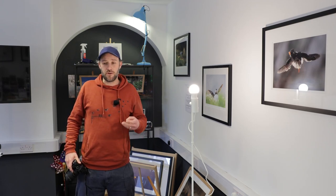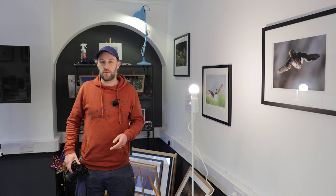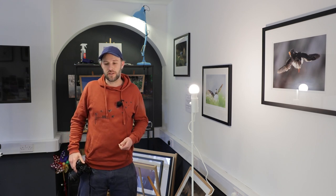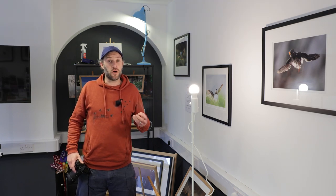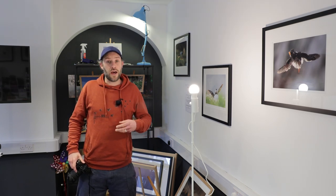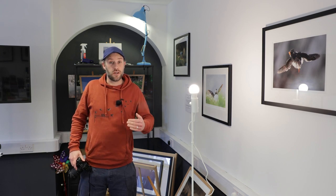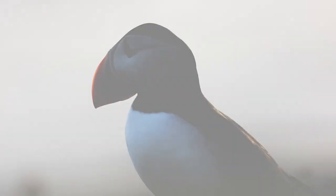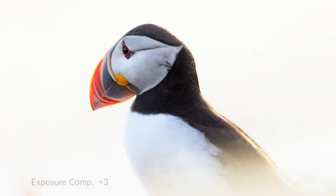I just wanted to share a quick tip with you guys today. It always goes down really well in lessons and workshops if people haven't discovered it already, and it's the exposure compensation. What that allows you to do is brighten or darken your photos, so it can be really useful if you've got a bright background and it's silhouetting your subject, whether it's a person or a bit of wildlife.